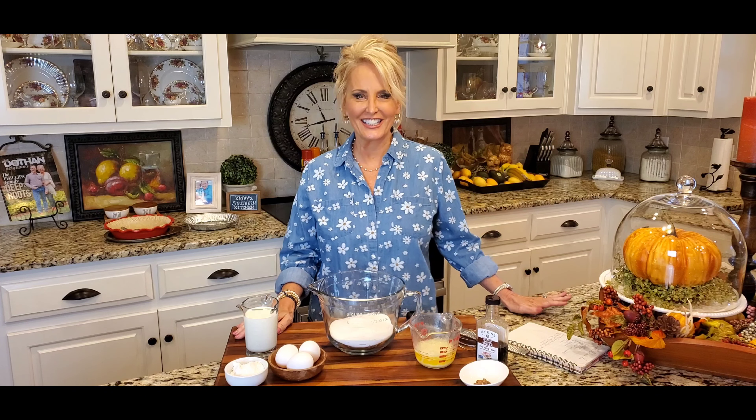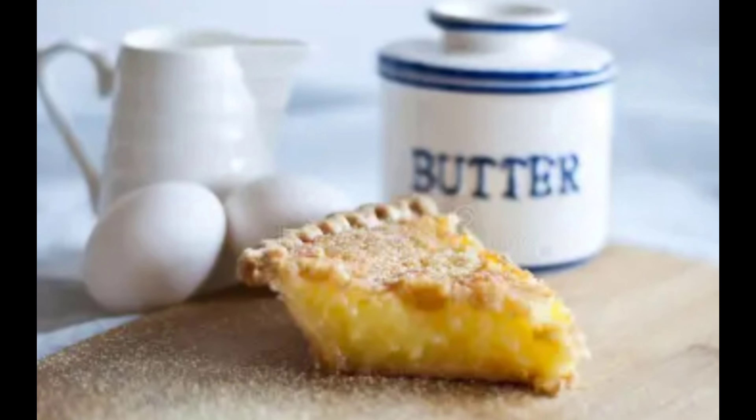Hello, welcome to my kitchen. Today I'm making a simple buttermilk pie. There are few things in life that are as simple and as good as this pie. My mother's coming for a visit and this happens to be one of her favorites.